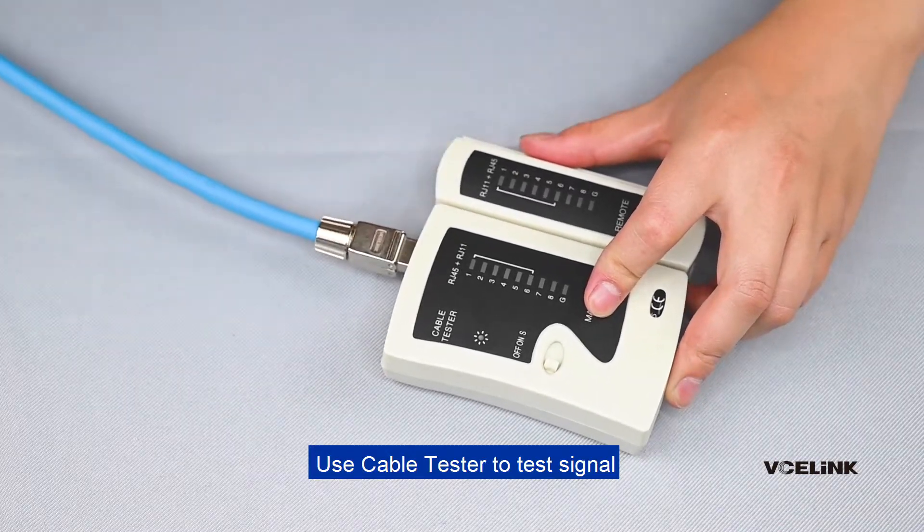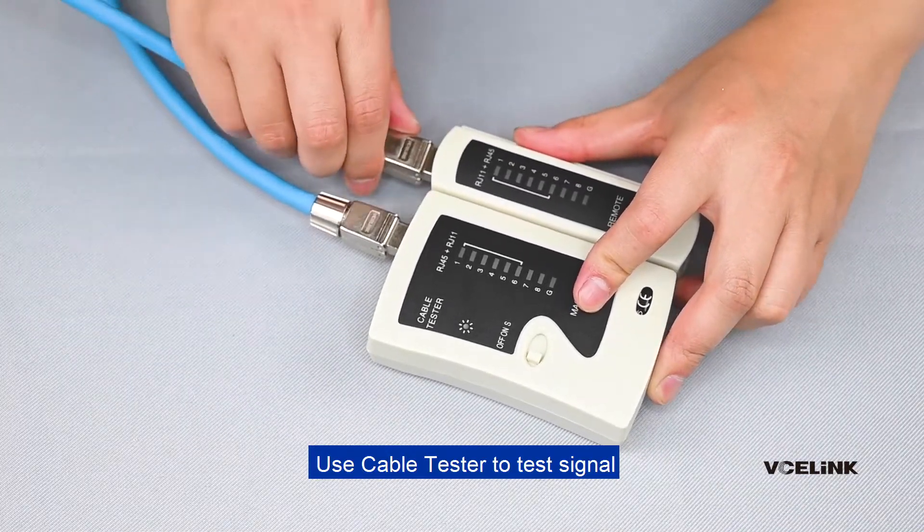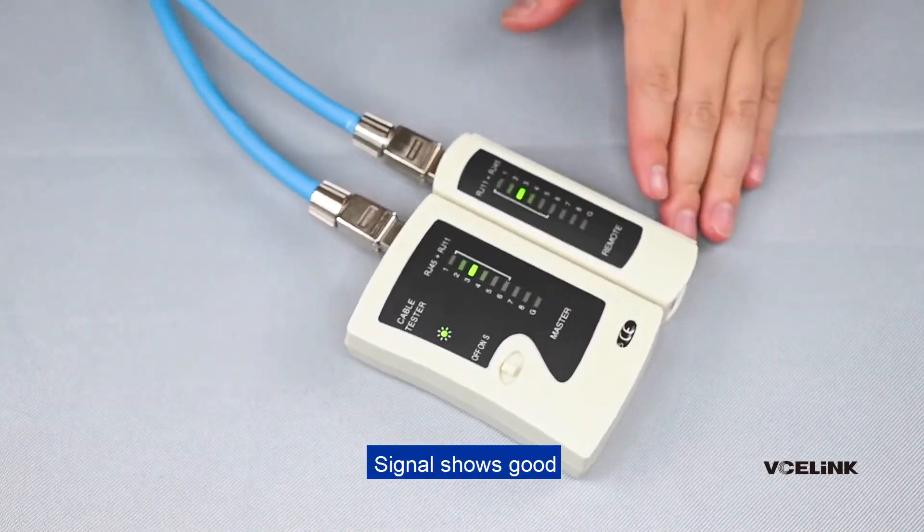Use a cable tester to test signal. Signal shows good. Complete.